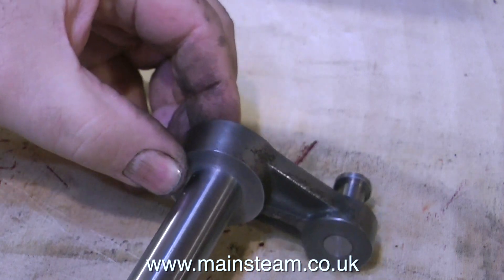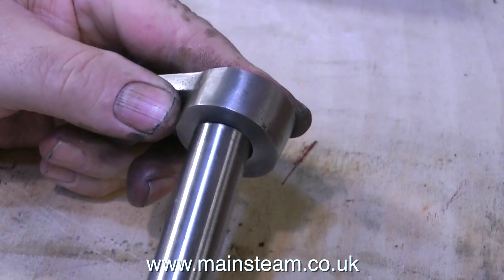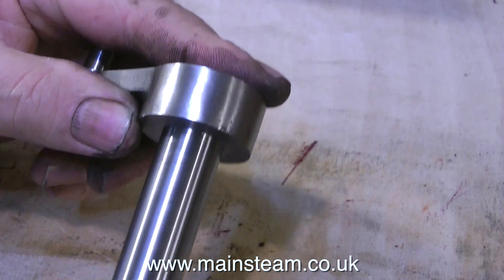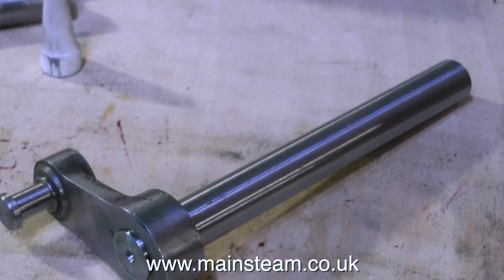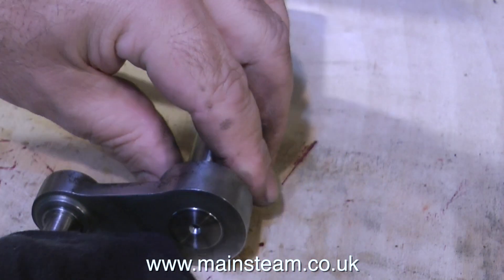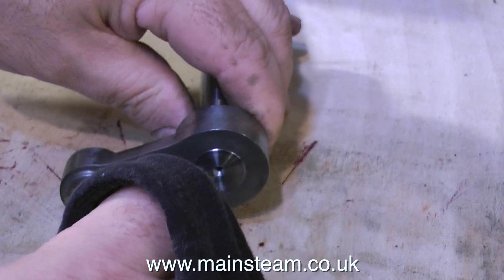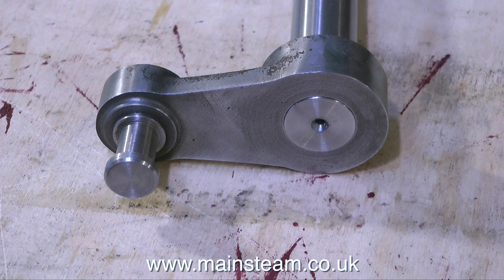I always use far too much Loctite 603 — I like to make sure both surfaces are very evenly coated. I will probably end up pinning these two components for a bit of extra security. Note: if these components were painted I would not be doing this, as Loctite is quite an effective paint remover. As you can clearly see, I'm wiping off the surplus Loctite. You can also see that I've left the crankshaft protruding very slightly from the crank web — this seems to be full-size practice and it looks better. I will of course be painting the crank web, but only around the outside edge.